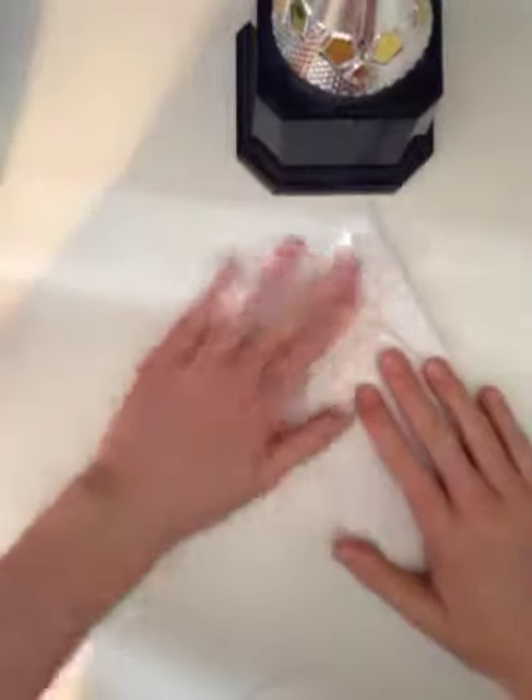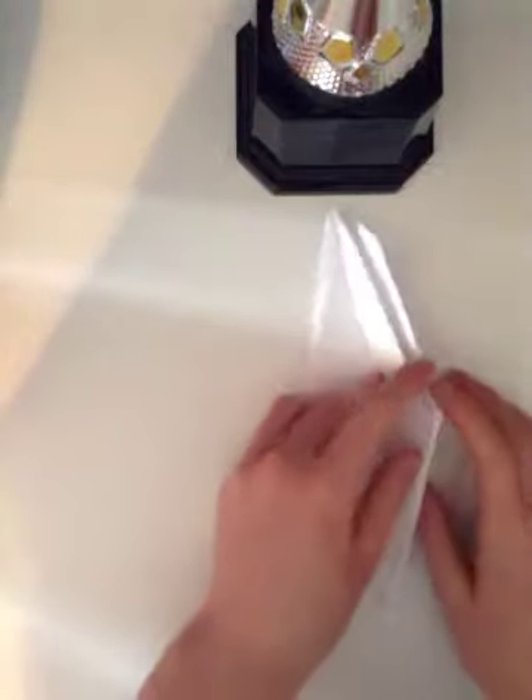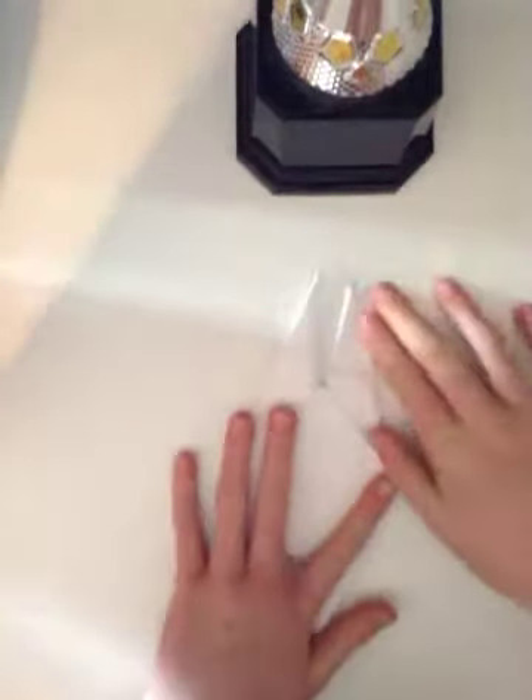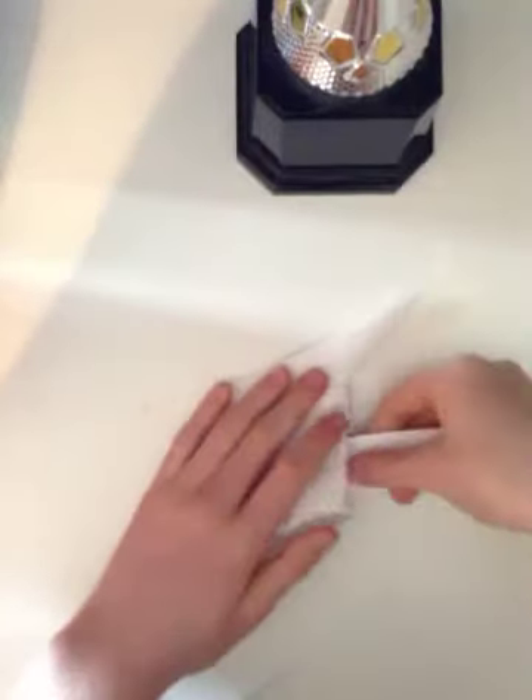Then you will take this in like this and fold it over. See that you have a triangle like this, and then flip this over. Do the same thing on this side so you have these separated like this. Then you're going to take this down and pull this down so the bottom of it is even like this.